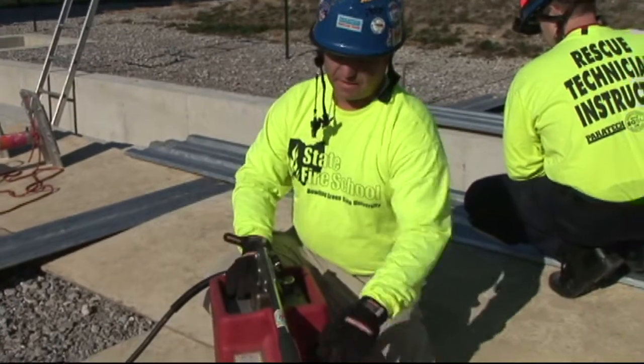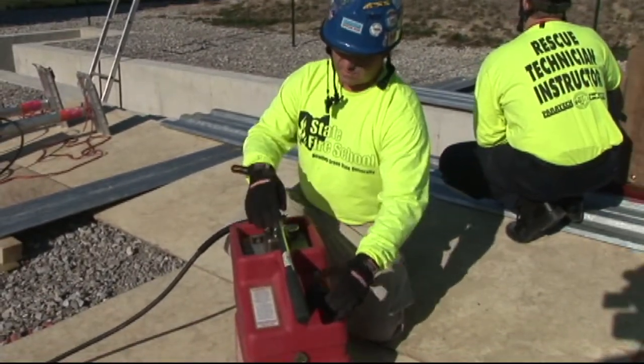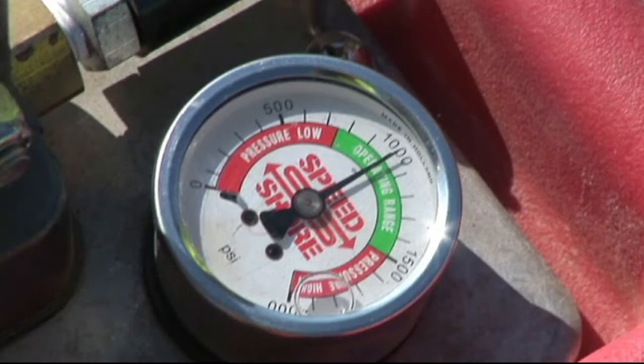Going over the parts of the pump itself: this is the fluid reservoir — this is where you would add your fluid. This is the operating handle, or pump handle. You can see there's a gauge here on the top of the unit. This is our pressure gauge. It has a graduated scale at the top and also a colored scale in the middle, with a pressure low, an operating range, and a pressure high.